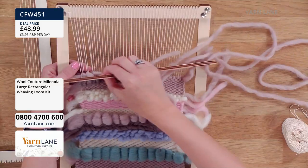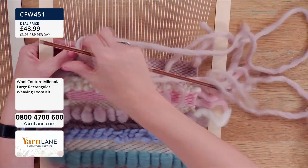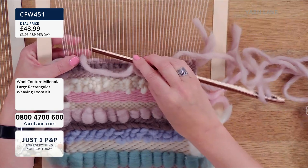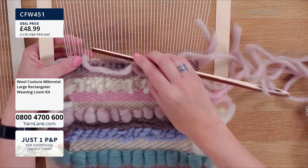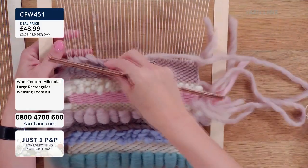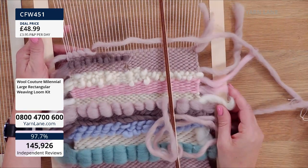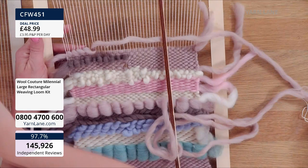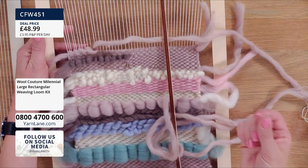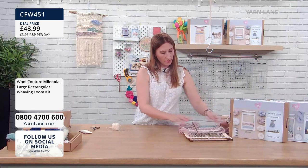You can see it creates a little step because we've gone around this one — it's creating like a little step there, like so. But as I say, all of these are in the instructions and you can just have some fun with it. And as you say, if you don't like it, you can just unpick that bit, pull it out. I would recommend if you're going to undo it, perhaps use the shed so that you can open it up and pull it out a little bit easier. So that's that one — that's the large one in the Millennial colours.